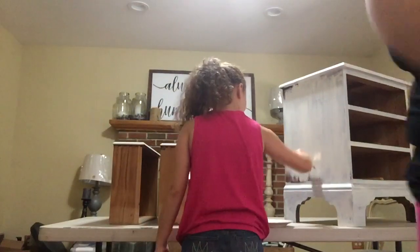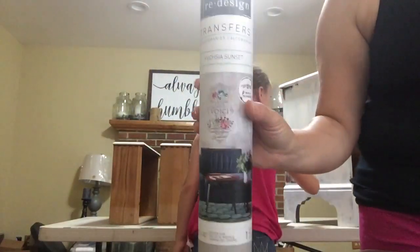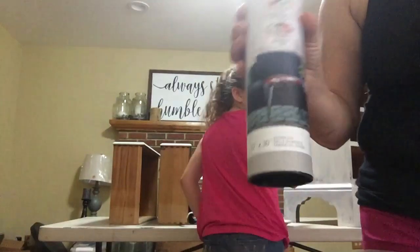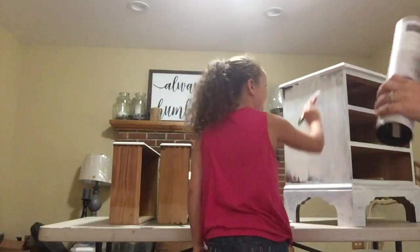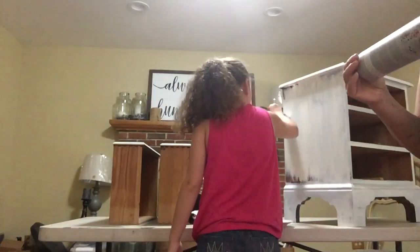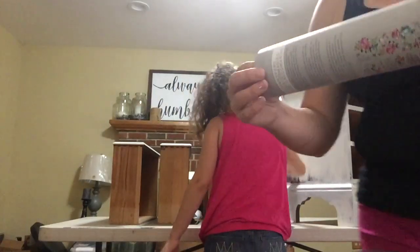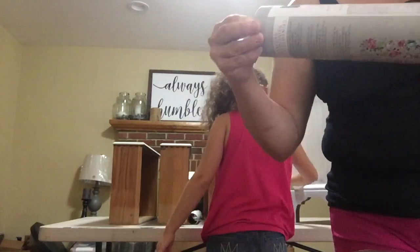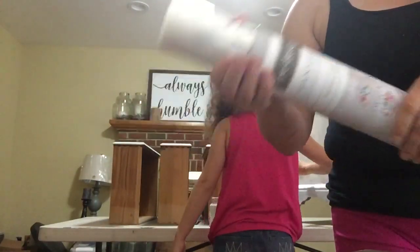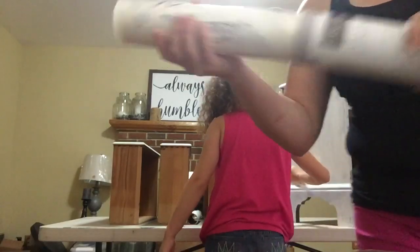So this company called Redesign with Prima, they make these transfers. And she calls them stickers — stickers that we put on the furniture. You can get these on sale for about $15 to $30, and I am in no way associated with this company. Neither is she. We just kind of like them.